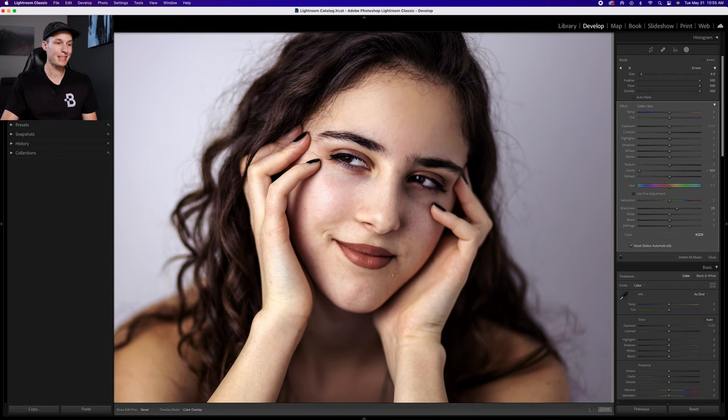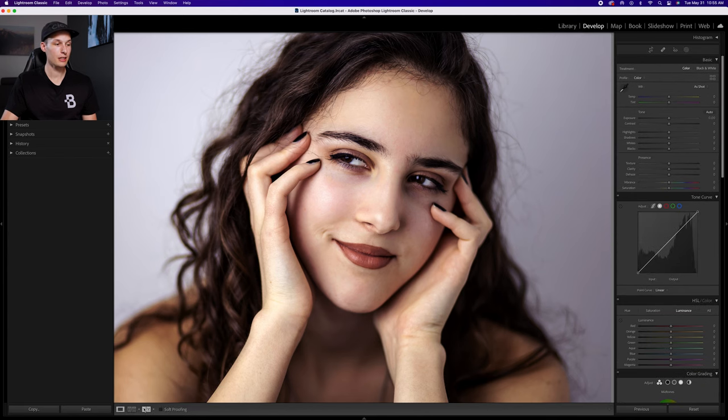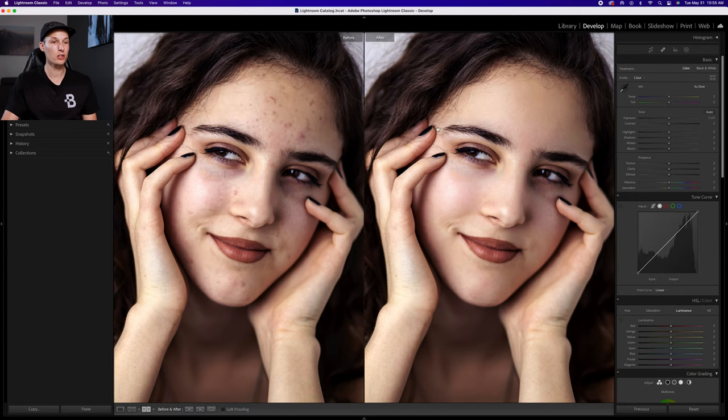When painting, take care not to go over details such as the lips or eyes — anything you want to stay sharp should be avoided with this brush. Everything else is fair game since it just smooths things out and fixes redness or blotchiness. Clicking done and looking at the before and after, you can see how much smoother her skin has become from the original image.